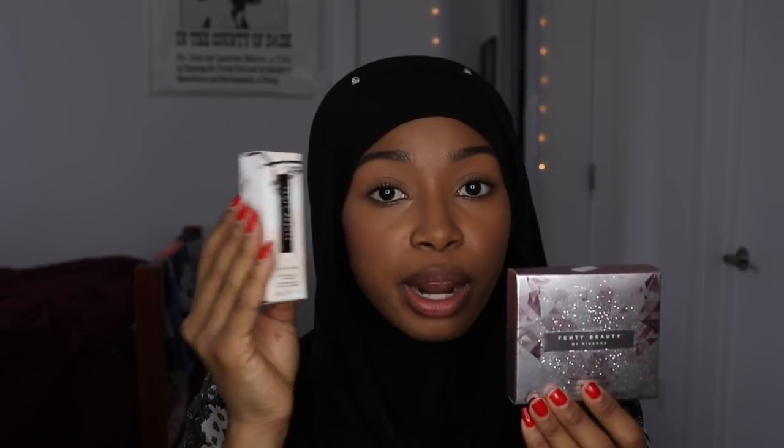That's enough talk about the products. The highlighter is 0.28 ounces, and the gloss is 0.3 fluid ounces. Let's get into the highlighter — I'm excited.